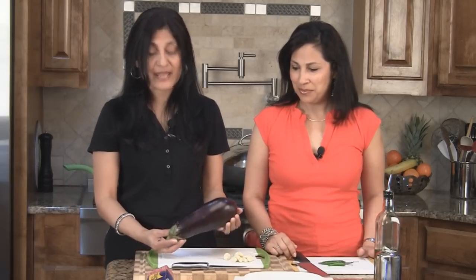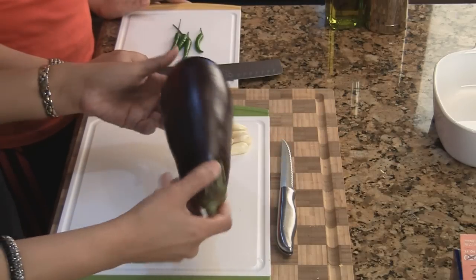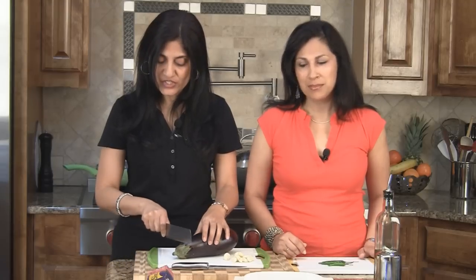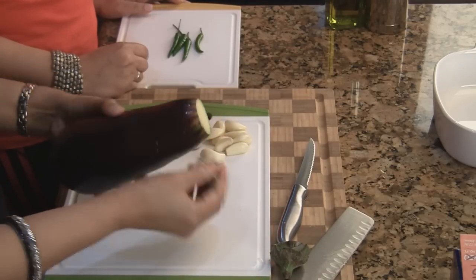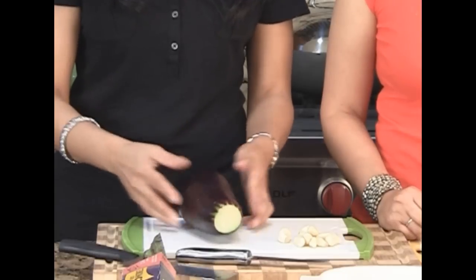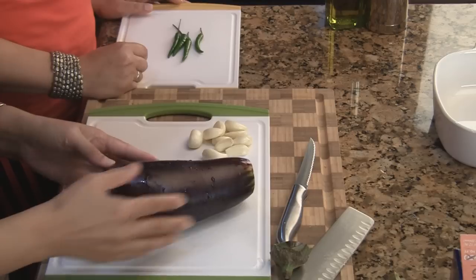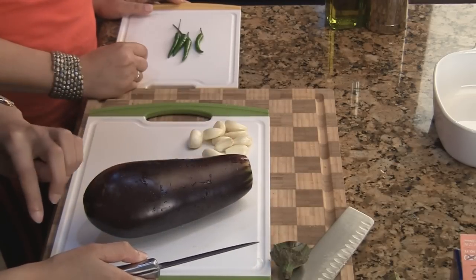It's a very innovative process actually. We have one large eggplant here — brinjal or aubergine, a lot of names for it — but basically it's a large eggplant. We've washed it and what we're going to do is just remove the stem from it, chop it right off, and find a stable spot where it doesn't roll around. Then we're going to make four long slits along the top of this eggplant.